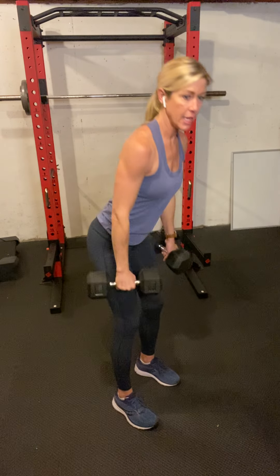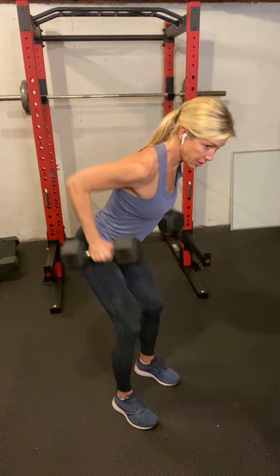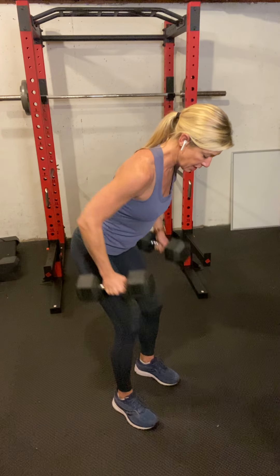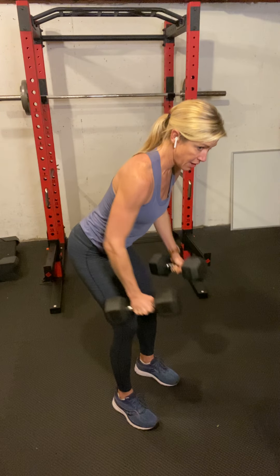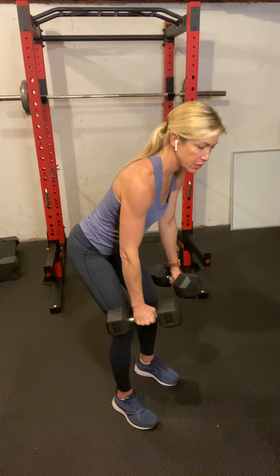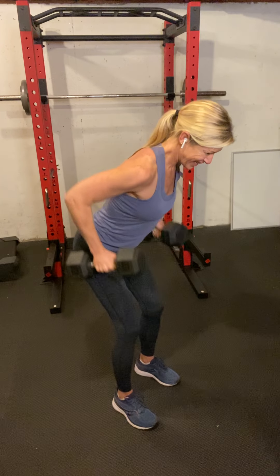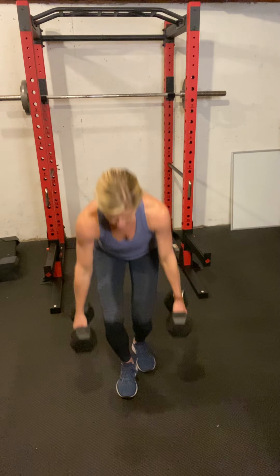Don't drop the weights — if you're going to use the same weight for bent-over rows, which I think you should, or go heavier, that's fine, but don't go any lighter. Hinge over for 10 rows — think about getting those weights to your hip sockets. Come up out of that hinge and drop the weights safely to the ground.